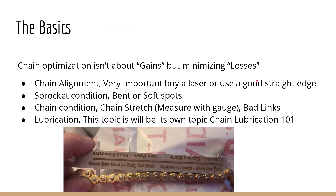The basics of chain optimization — it's not about gains but minimizing losses. You're never going to see 100% optimization. The power that you get to the rear tires is going to depend on how much loss you have from the engine. So, a couple of things to really look out for, these are just general setup things.